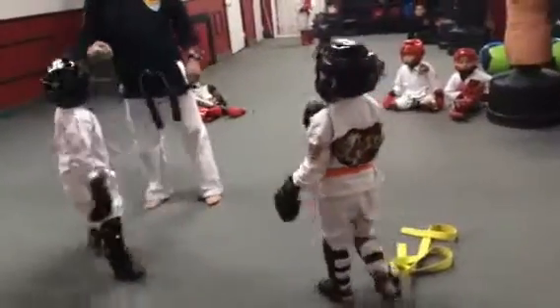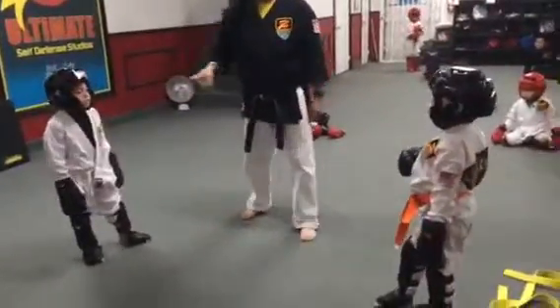Up. Make sure your kicks are going straight, not up, okay? Because you are going to kick someone in the face.